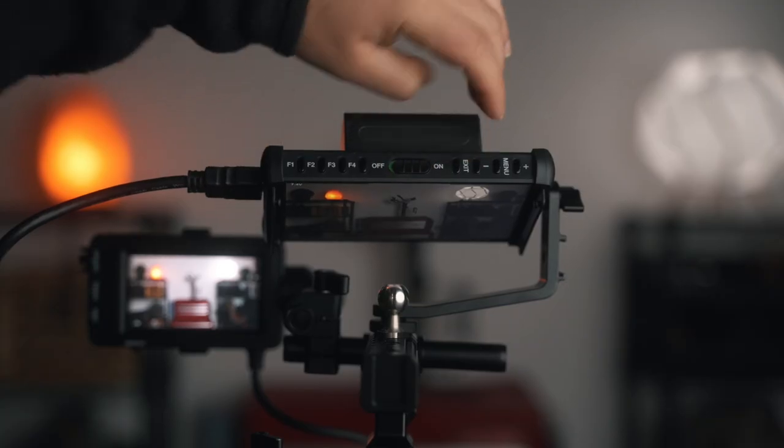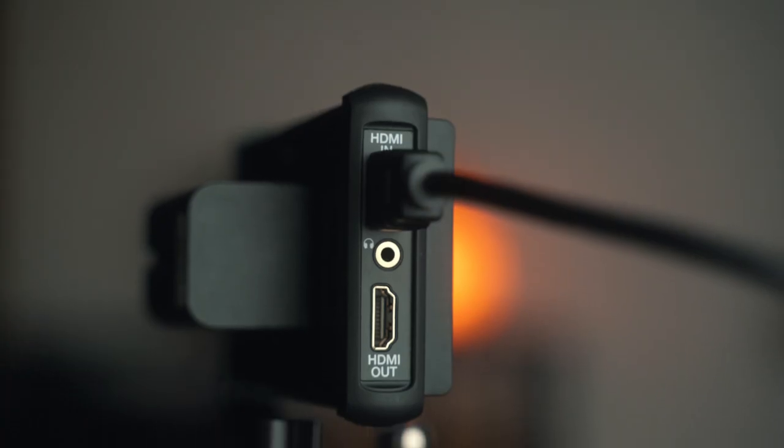To turn the monitor on and off, I love that it's just a flip switch. With my Ninja 5, that's one of the things I hate — you long press the power button and it doesn't come on right away, and sometimes when you turn it off it doesn't respond either. I wish a simple flip switch was built into all monitors.